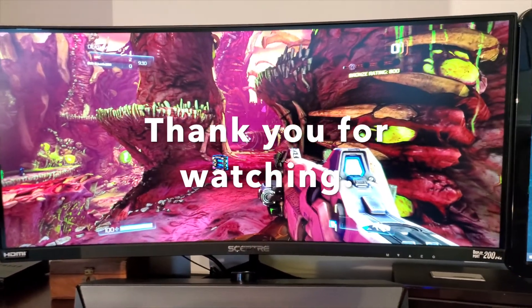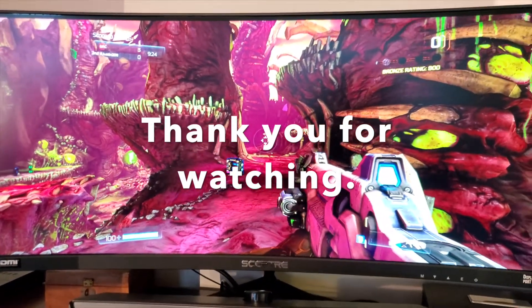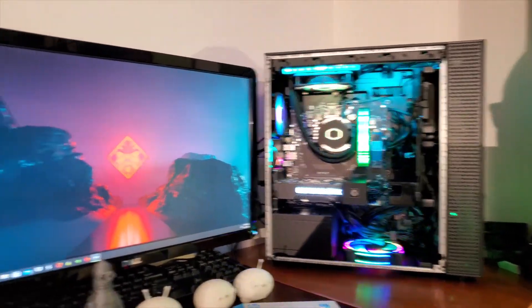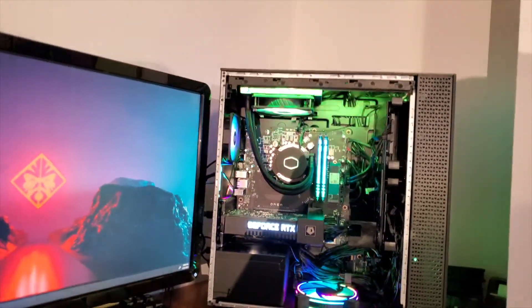That's it, guys. That's all I can say. If you like this, subscribe. Thank you so much for your support. If you have any questions, if you want me to do something else to my PC, go ahead and ask and I'll try to do it. The next thing I will do is change the M.2 for a bigger M.2. And then who knows — the graphics card will be next, and all the little things. That's about it. Thank you again.